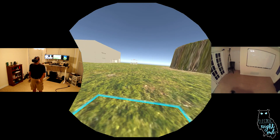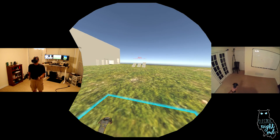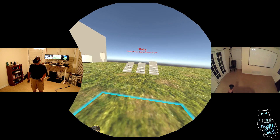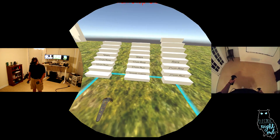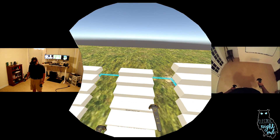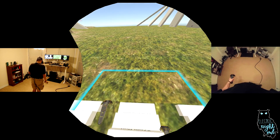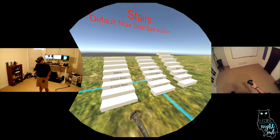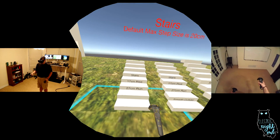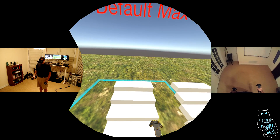Arm Swinger also handles stairs pretty well. We've got a couple different sets over here that we can test on. If you're a developer and you want to make your own smooth colliders for stairs, it's actually very simple and very comfortable to go upstairs. Also, if you don't want to change your colliders or if you prefer more of a transition between each step, you can leave them as is and Arm Swinger handles that just fine.